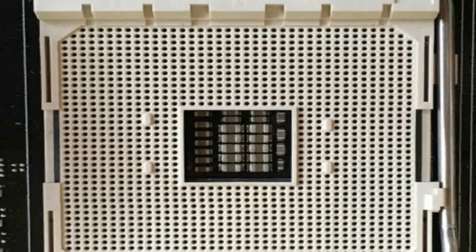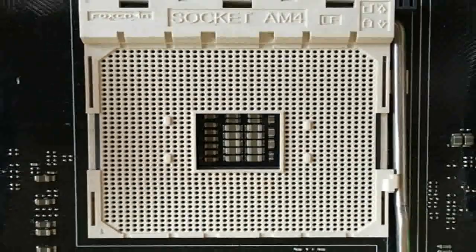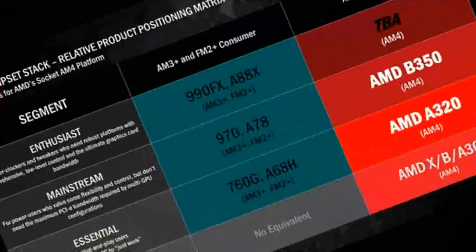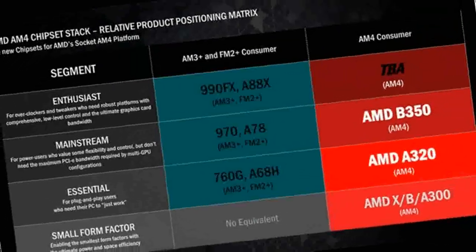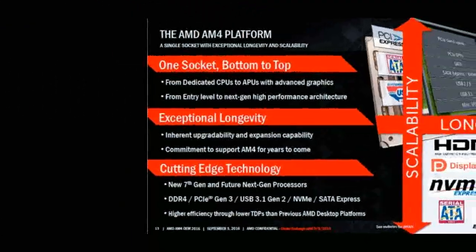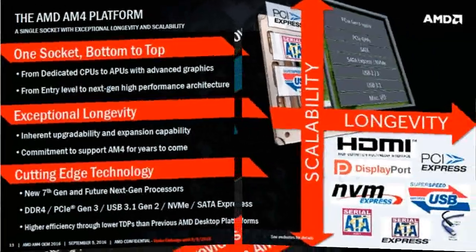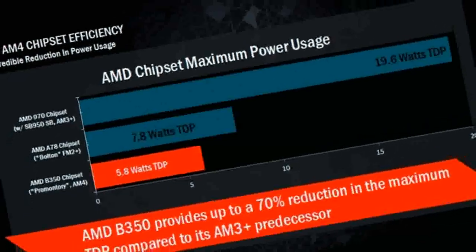AMD's Zen CPU and the Contact Area AM4. The network finally has pictures of the upcoming AMD Zen and the new unified contact pads AM4. The socket is compatible with both the upcoming hybrid chips Bristol Ridge and with high-performance processors Summit Ridge based on the Zen architecture. This will be the first contact pad from AMD that will be suitable for the entire range of consumer desktop chips and will replace AM and FM sockets.